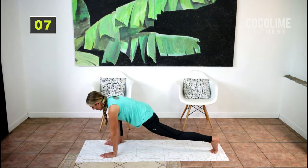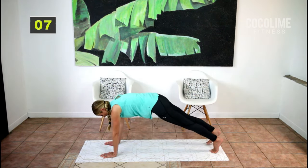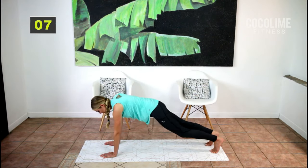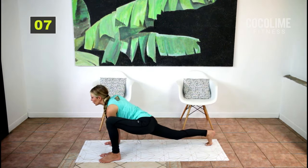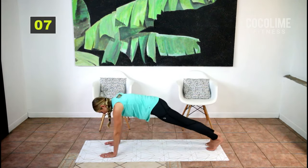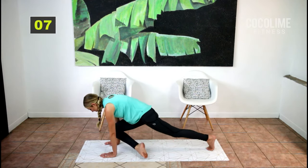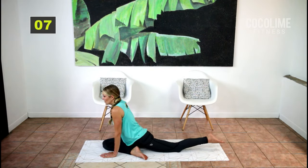Next time you do that knee in, bring it into a wide-leg runner — one, two, three, four, and back. Now we're going to go into a pigeon: knee goes through and hold.